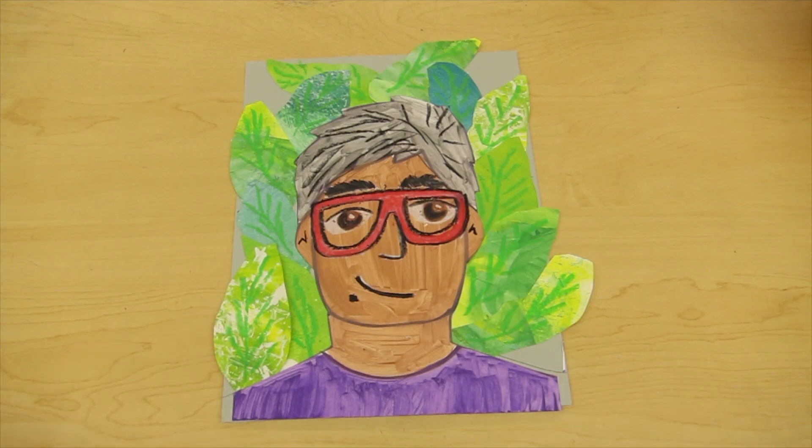Today I'm going to show you how to complete your Frida Kahlo inspired self-portrait collage project. Let's get started.